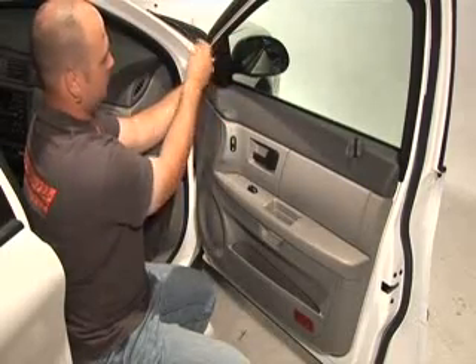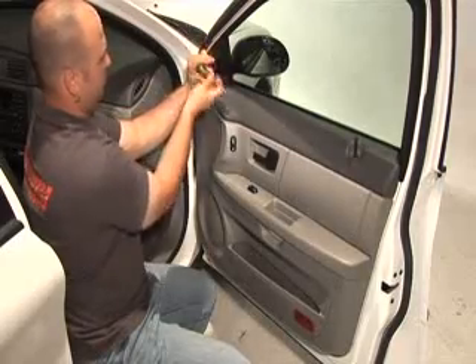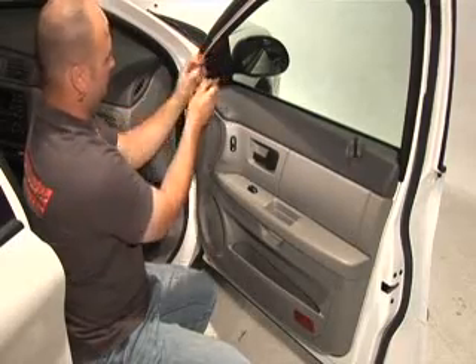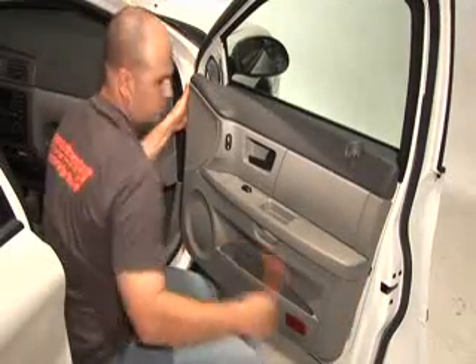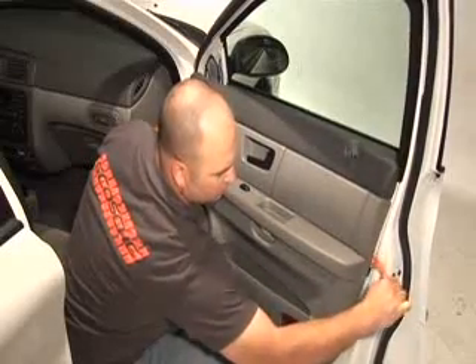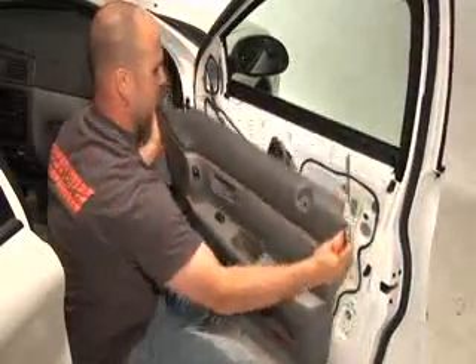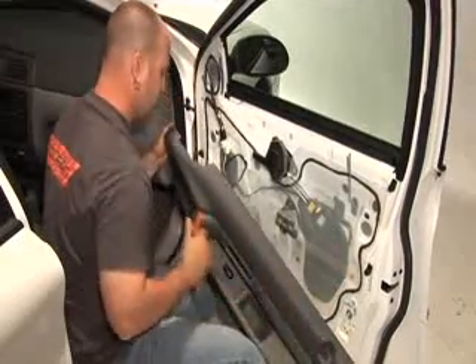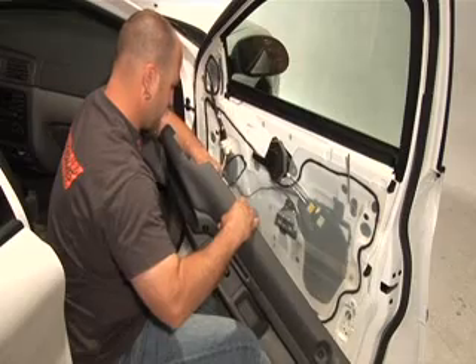Remove additional trim panels so the door panel can be removed. The mirror cover, door locks, door handle cover, and window cranks can also hold the panel in place. When pulling the door panel off, start toward the bottom of the door, since door panels are hung from the top. Once the panel is free, carefully lift the door panel off the door and disconnect all power window and door lock wires.